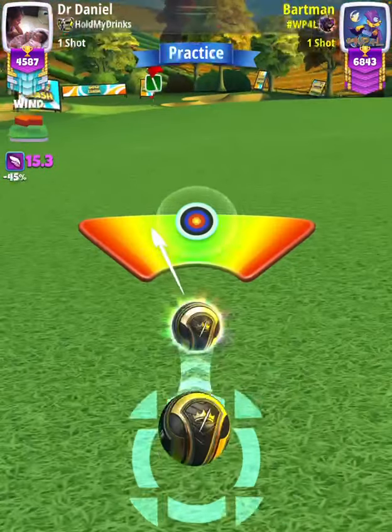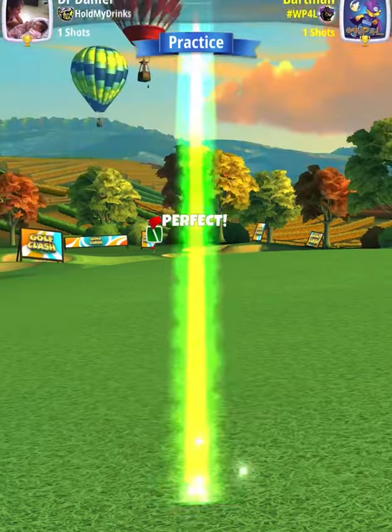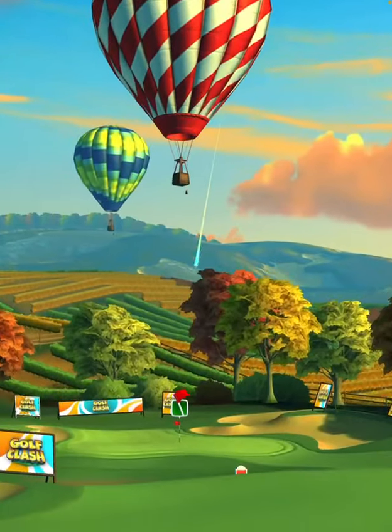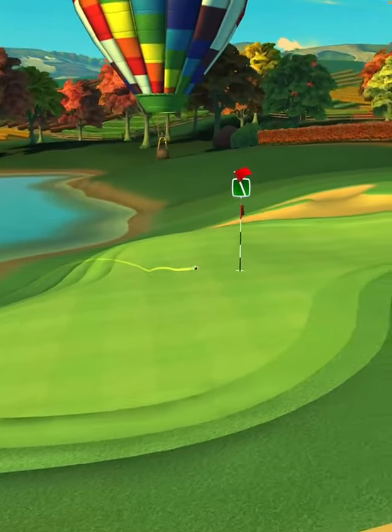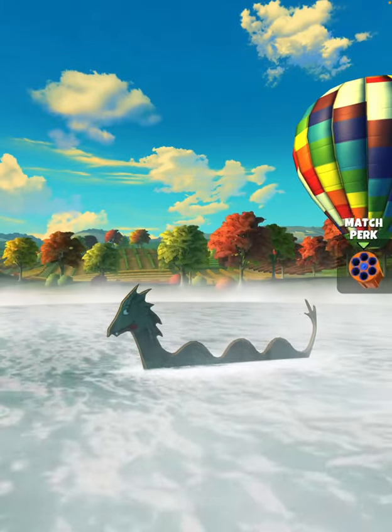Then we're going to center the ball. We hit perfect. Ball's going to land in the rough, bounce out onto the green, and drop center cup for the albatross.